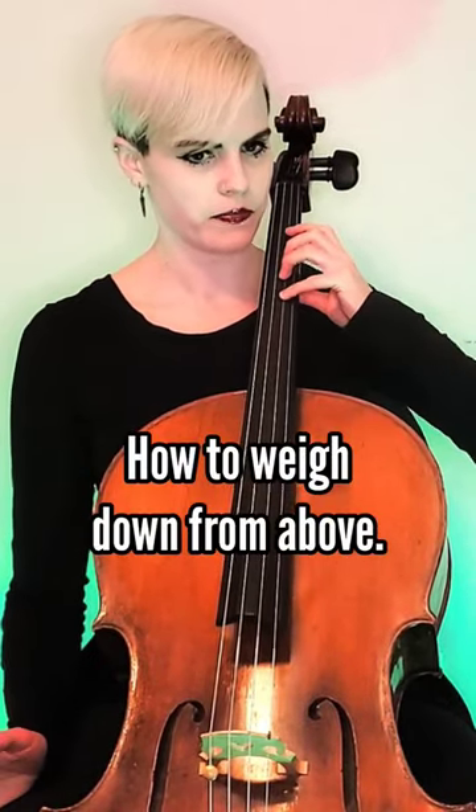The way to safely weigh down the string is how you hang from a monkey bar. You don't hold on for dear life — you hang, and your weight pulls down on the bar. Take your left hand and put all four fingers down like you're about to start playing.